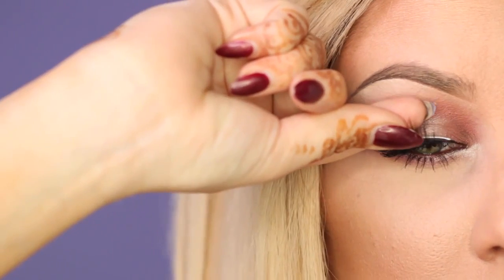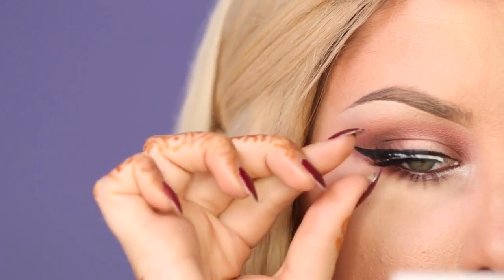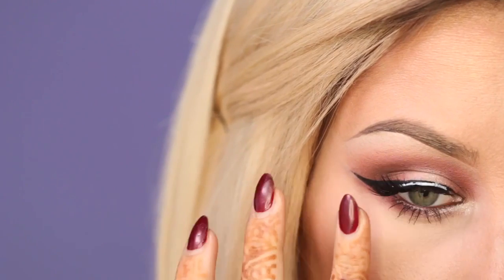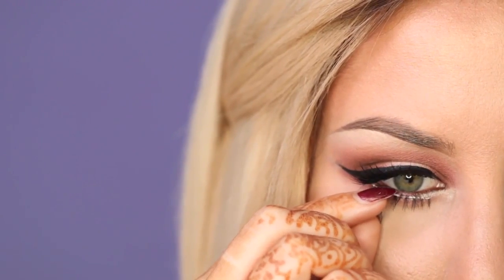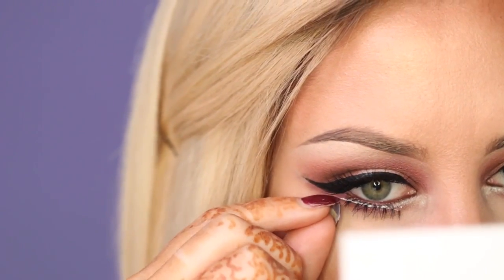Next, I added a pair of false lashes. I had a little bit of trouble getting these ones on — I kind of had to fiddle with it. I tried to connect them in the middle, and I think my lashes were in the way. But eventually I got them on and got them looking A-OK. I also added a pair of false lashes to the bottom lashes. And I always apply my mascara before applying my false lashes.